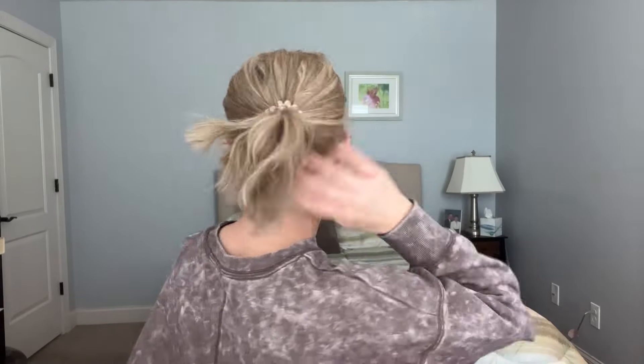That's not just a low pony. What else can we do? We could probably even put her in a little claw clip. Let's see.